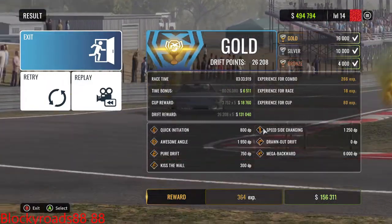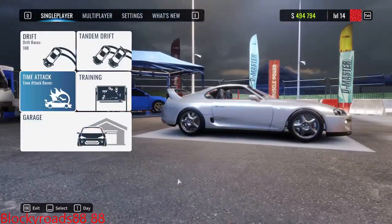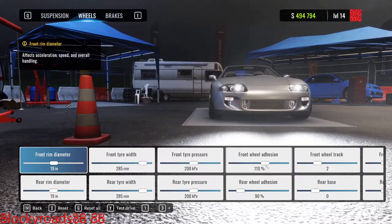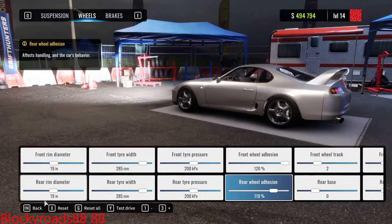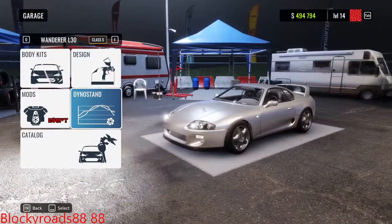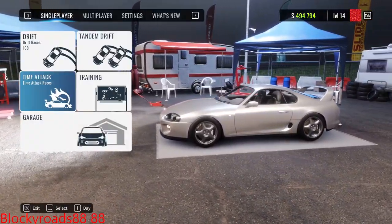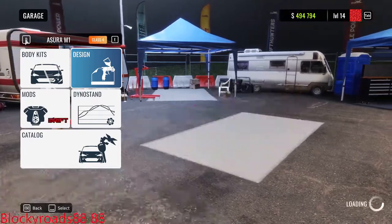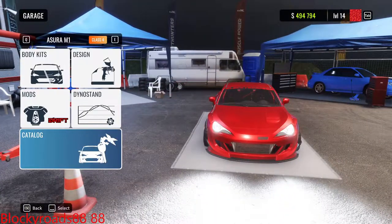That wasn't too good. So what we're gonna do now — let's go to the dino stand, go to wheels, and just put max adhesion. 110 for the front and 120 in my BRZ, 110 for the rear. We can't even get near a body kit — let me go get a million dollars real quick so we can get that kit. That thing looks so cool — we can get the million dollars and get the kit and be right back.